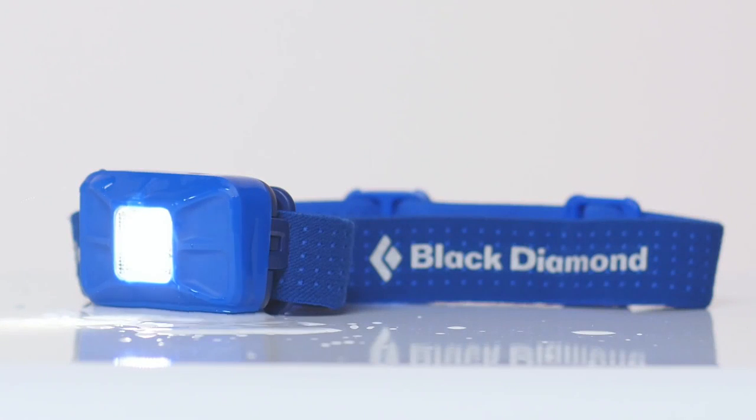To ensure that the Gizmo is durable during any pursuit, we have built its housing to be water-resistant, so when it's spitting rain, you won't have to worry about your light going out.